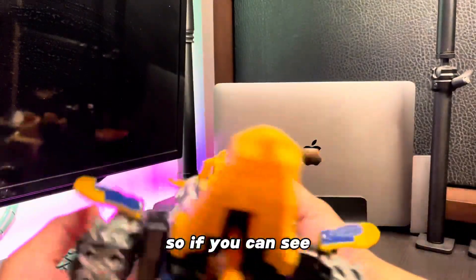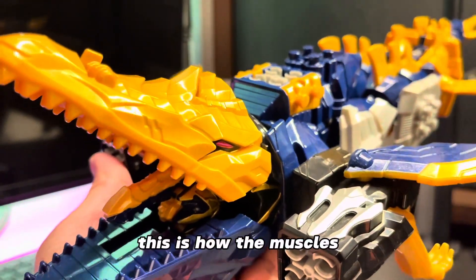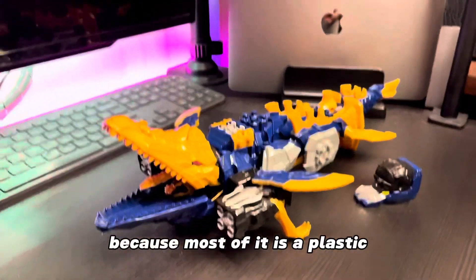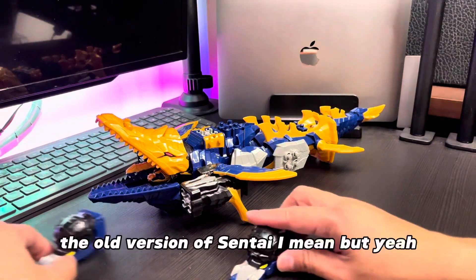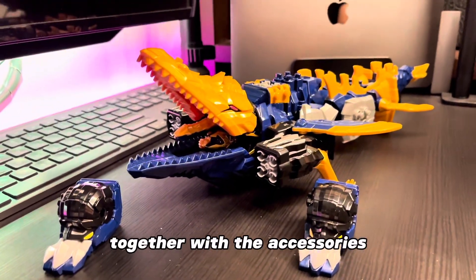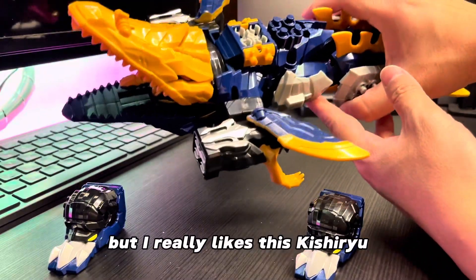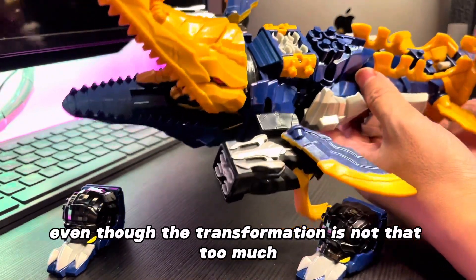So this is how it looks like. It's kind of big. If you can see, I'm going to take a picture. And yeah, this is how the Mosasaurus mode of the Kisiryu Neptune looks like. It's kind of nice. But it's not as heavy as it looks because most of it is plastic — it's not like the old version of Sentai, I mean. But yeah, this is how it looks like together with the accessories. And even though there is not so much of a gimmick on it, I really like this Kisiryu. I think the design is quite nice, even though the transformation is not too complicated.